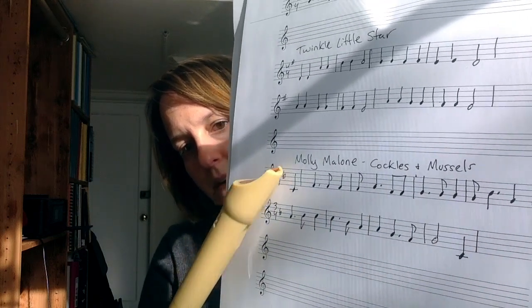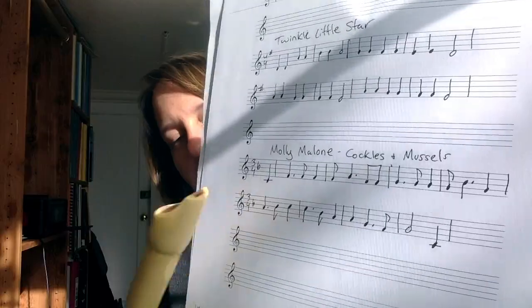You can see it's written under the staff. We're starting on a pickup note. That means we picked it up from the end and brought it all the way over to the beginning. So we're starting on beat three — not beat one. We're starting on beat three.